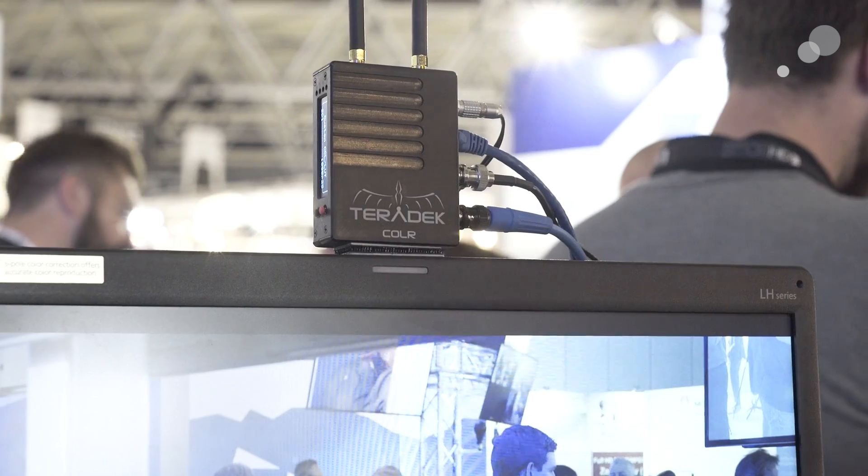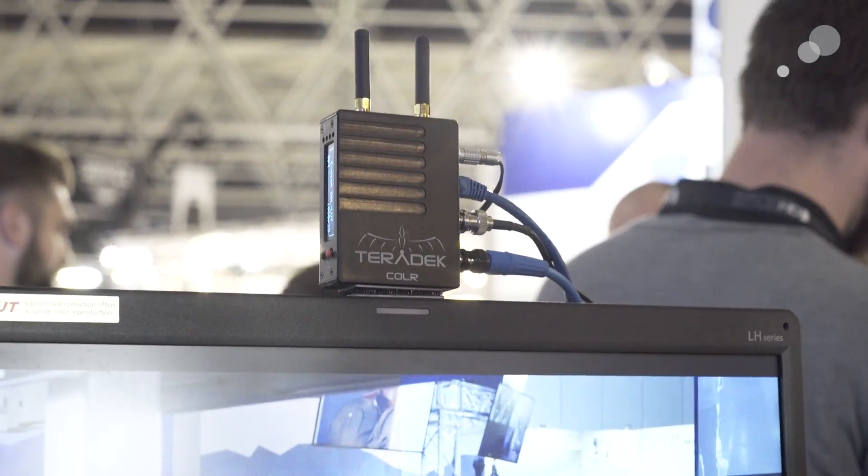So we came up with this new device called Color. Color is basically a mini format converter. It's got two HDMIs and two SDIs. It can do up-down cross conversion, and at the same time it can do color correction in real time. Think of this as a 3D LUT box and a mini-converter squashed into one.